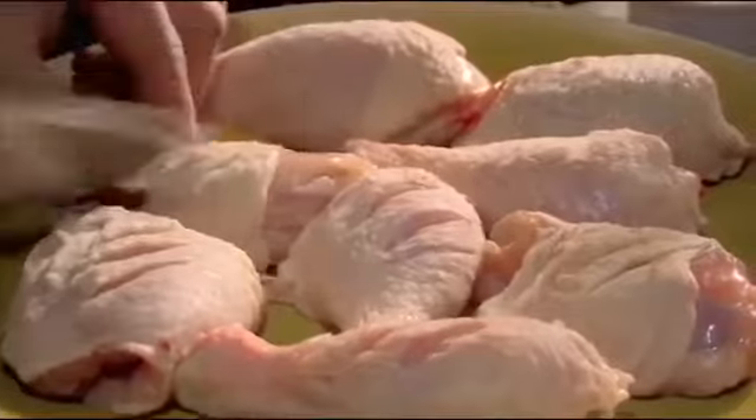Score chicken legs so the hot spicy flavors get deep inside the meat. Rub thoroughly with the jerk mix and marinade.